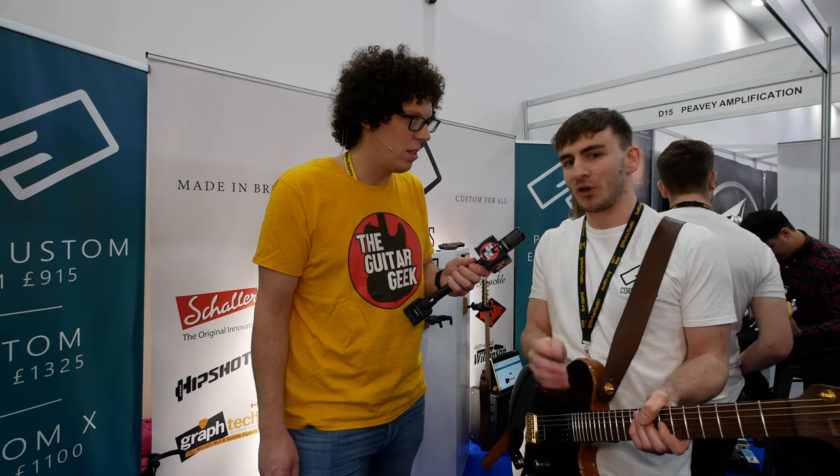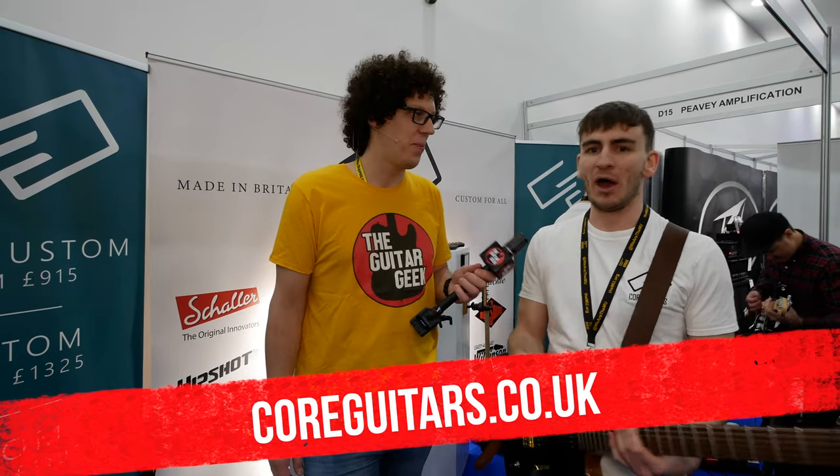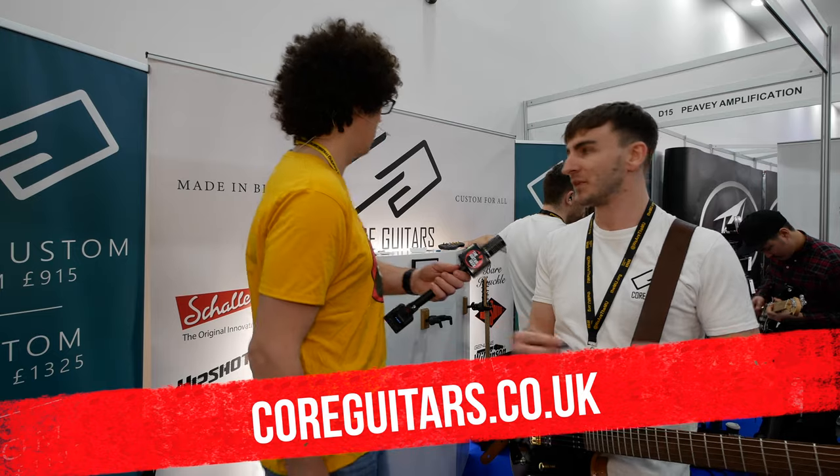So what is your website, Adam? It's www.coreguitars.co.uk. Plenty on there — we're adding to it all the time. We've also got the Custom X series, which offers even more options where you can compromise where you see fit.